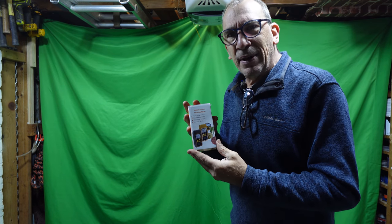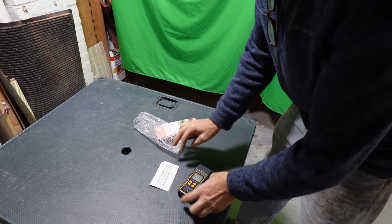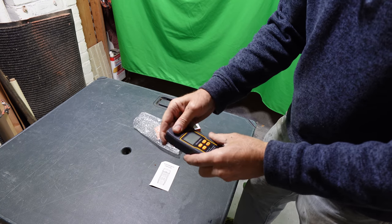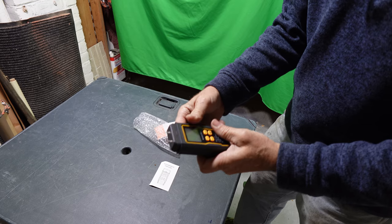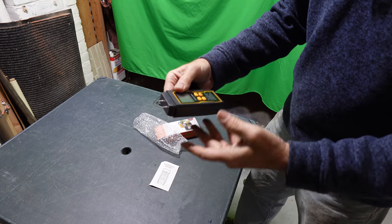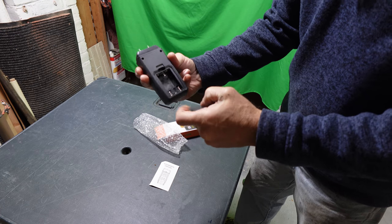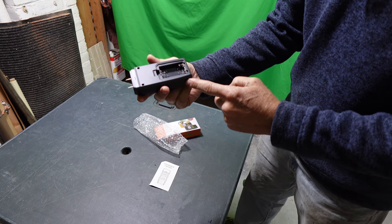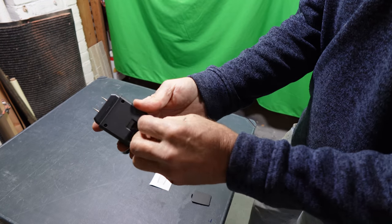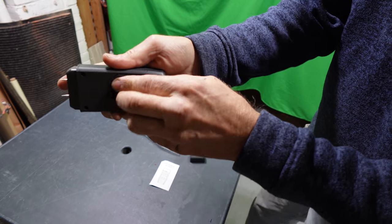We're going to open this up and show you what it looks like inside the box. It comes in a bubble bag. You have the instructions and the meter, and this is going to open up to two pointy areas that you do not want to poke your hands with. It's going to require some batteries that you have to supply — it takes AAA batteries. If it took AA's, it would be even better.